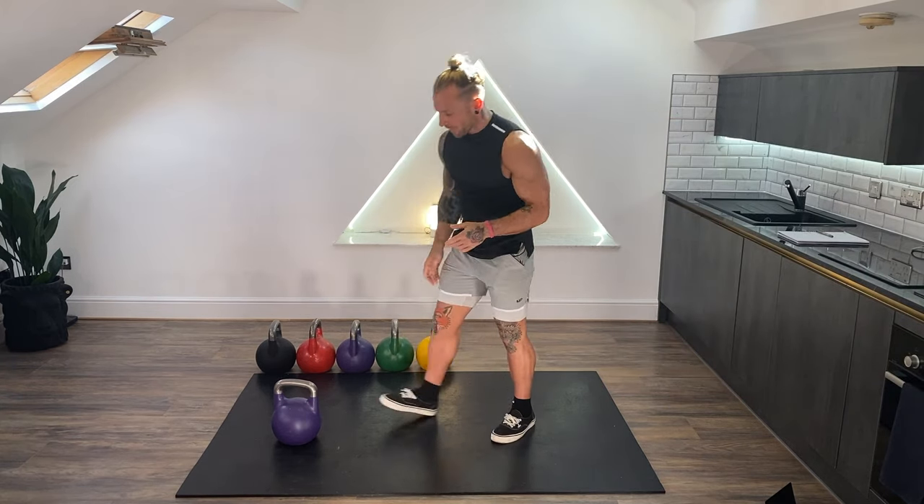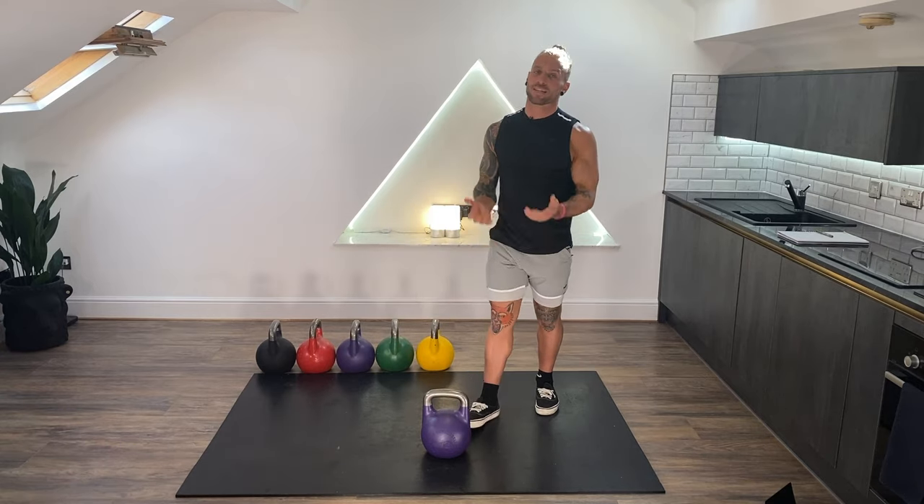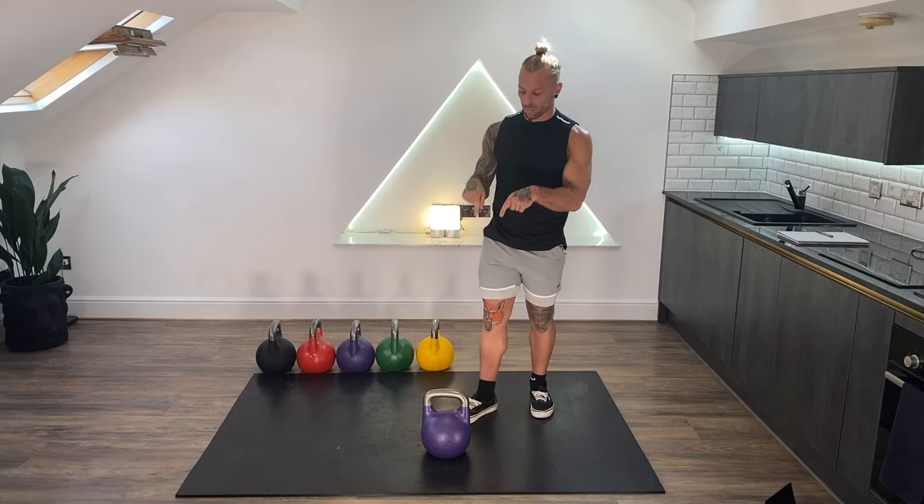I've got a kettlebell and I'm going to put it into position. First thing we need to do with the kettlebell is we need to get it on the chest — we need to clean it. It's going to be a two hands on one bell clean and that's going to get us into what we call the front rack position. I'm going to show you that first.